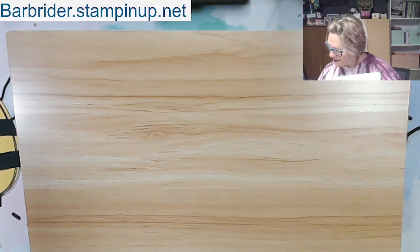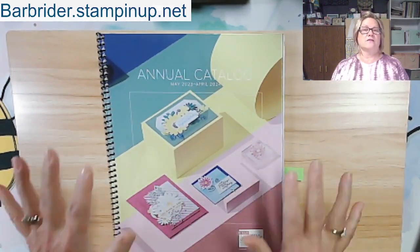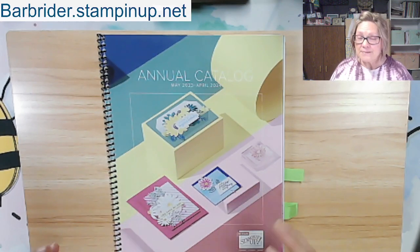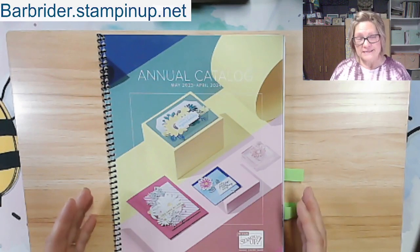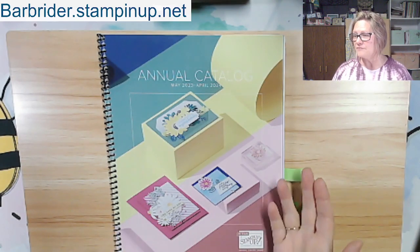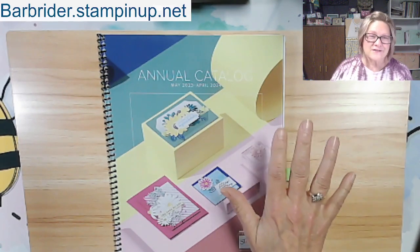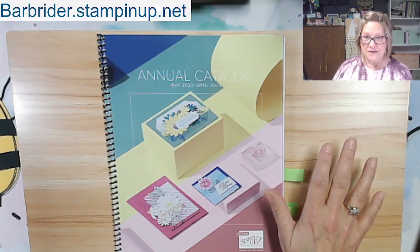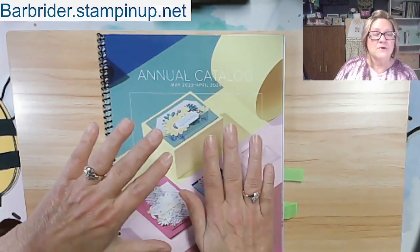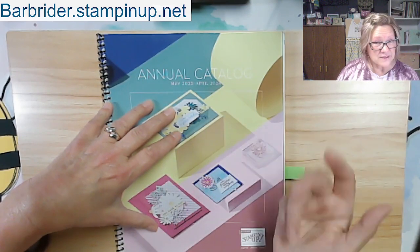Let's talk about great things in this annual catalog. As demonstrators or hobby shoppers, if you order at a discount you're part of the Stampin' Up family. We have pre-orders happening this month, prior to September 6 when the mini catalog goes live. Lots of great stuff — if you need a catalog and don't have a current demonstrator, let me know. Tonight we're looking at things from the main catalog I haven't shared much.